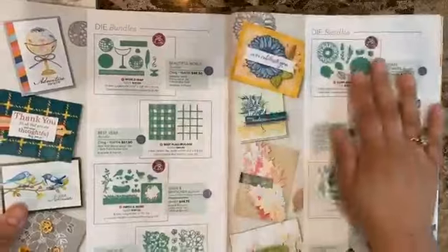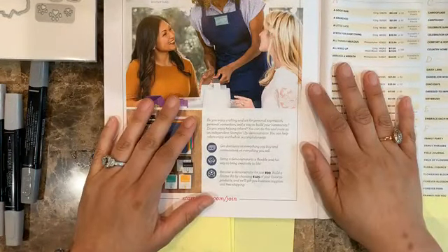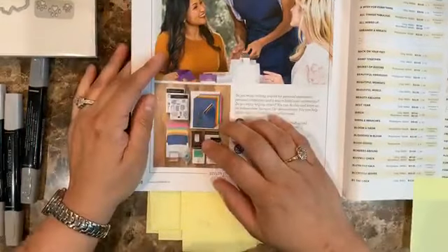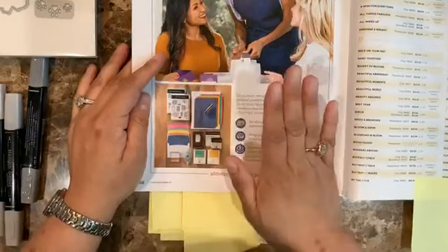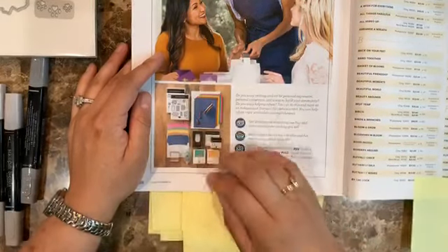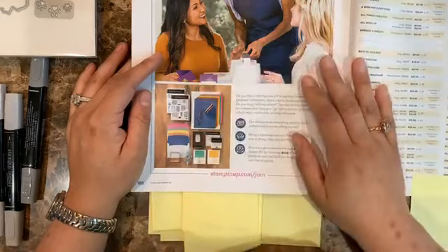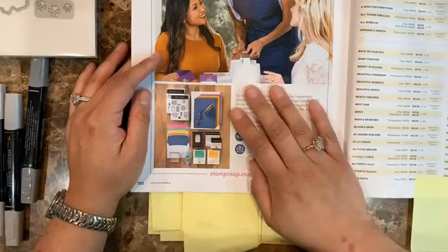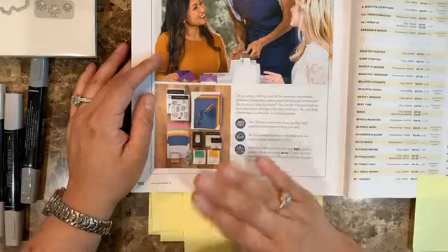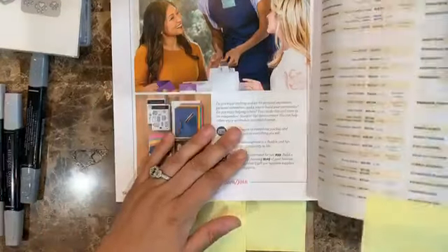If you like a lot of things from the new catalog, this is the best deal because there's no pressure from Stampin' Up. You can get the starter kit just once for the discount and stop there, or continue purchasing since all your future purchases will be at least 20% off. It's really like a shopper's discount.